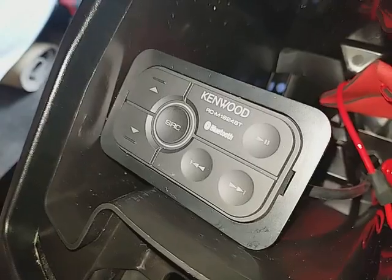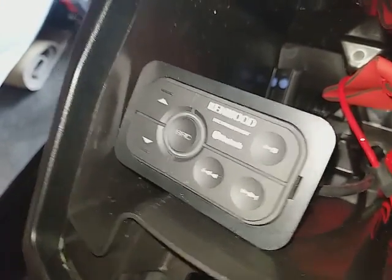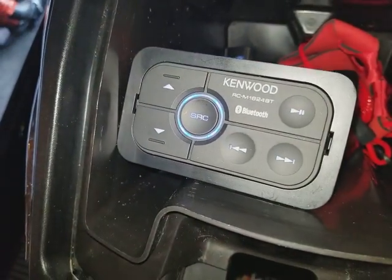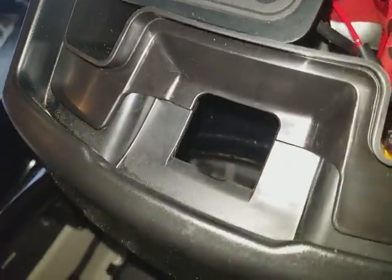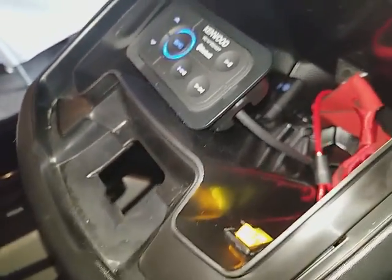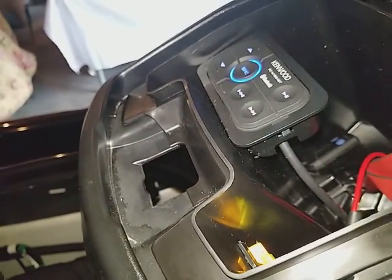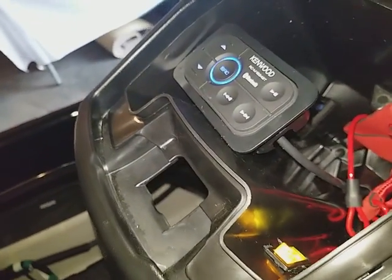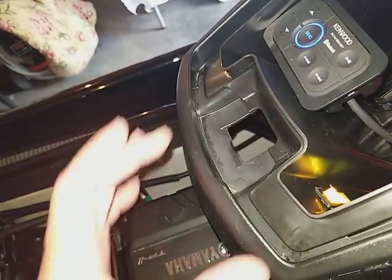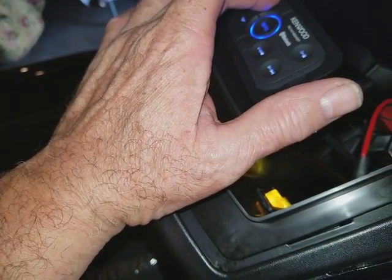Now let me let you guys take a listen to how this thing sounds — it sounds pretty awesome. Go ahead and turn it on and we'll try to pair this. Believe it or not, it already paired up with my phone. It's going to try to play through my iPod, which you can pair with that as well. But since it's already playing, we're going to let you guys get an idea of how this thing sounds. I mean, it cranks out some music, man. Go ahead and get a little volume up on it.